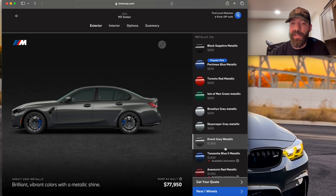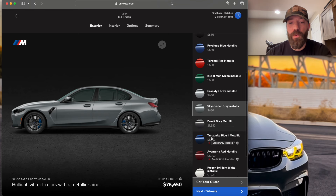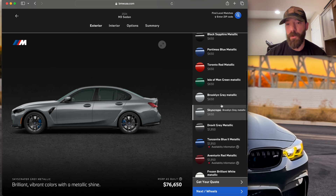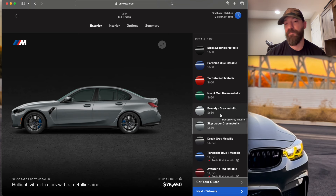The second color that really interests me, and I think is kind of an underdog that not many people choose, is Skyscraper Gray Metallic. The configurator doesn't do it justice, but if you've ever seen it in person, it almost looks silver. It's a beautiful color — paired with some carbon bits and lowered, it looks really, really nice. A little on the boring side, but it's definitely underrated. Brooklyn Gray is probably the most popular choice, but Skyscraper Gray with some carbon fiber bits and nicely modified just looks pretty darn good.